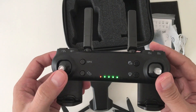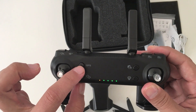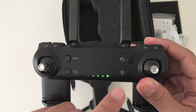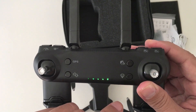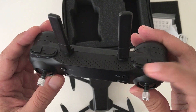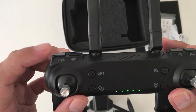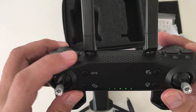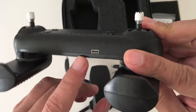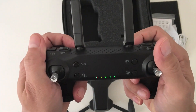The joystick gimbals are spring-loaded and they feel pretty tight. This button here is for activating the GPS. This is your takeoff/landing, this is for photo and video, and this is the return to home button. On the top right are your buttons for adjusting the camera. Over here we have the speed control button and the headless mode. On the bottom is the USB charging port to charge the controller, which I actually like. It also has a nice grip to it.